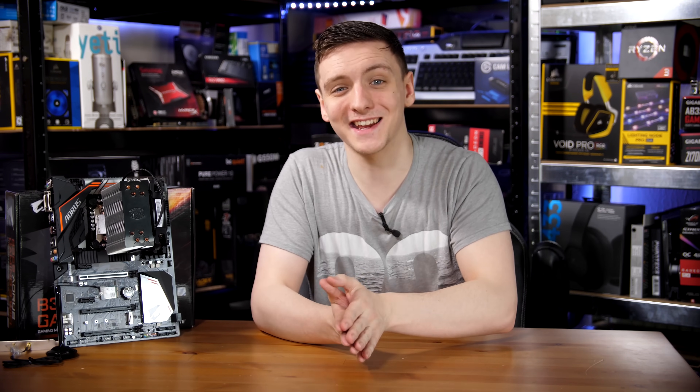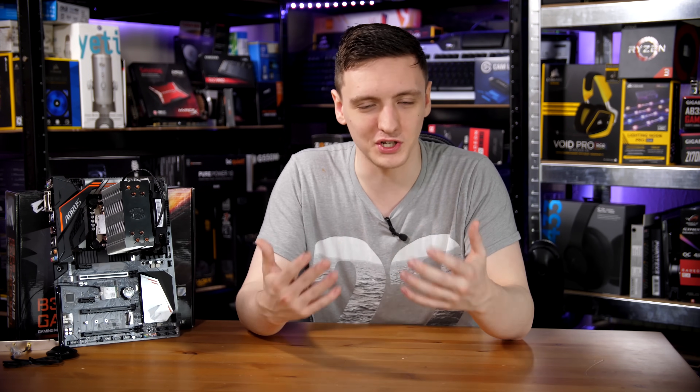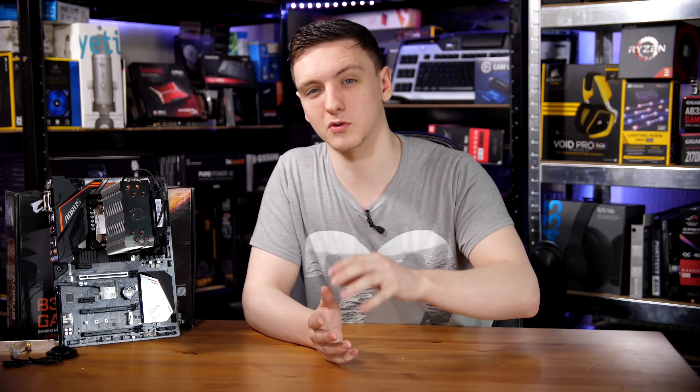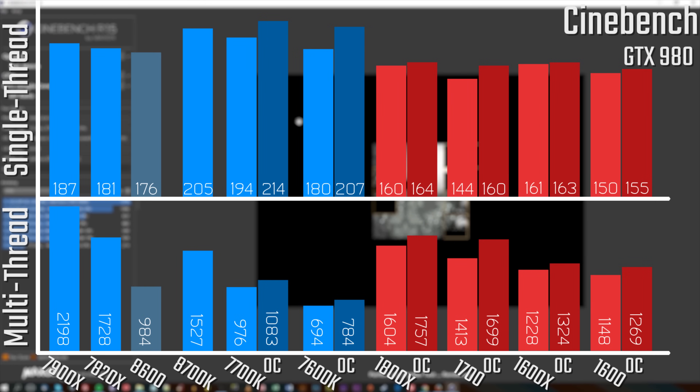With that said, let's take a look at the performance results. I want to mention that I was using a GTX 980 for a lot of these tests because at the time of filming I don't have access to all the CPUs I've previously tested with. While I'd like to re-bench them with a GTX 1080 or 1080 Ti, I'm not able to update those results, so to give you a comparison I have to use an older graphics card. Especially for the gaming results, just bear that in mind.